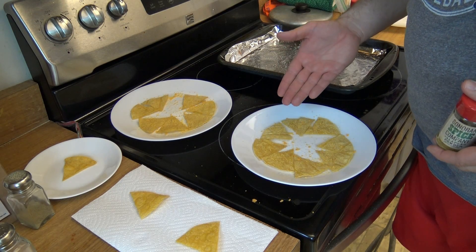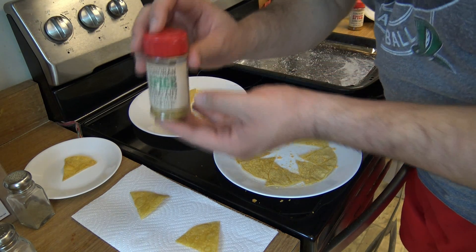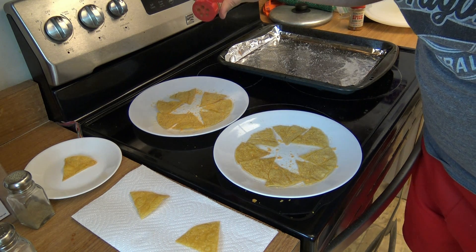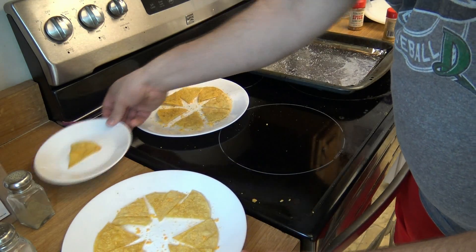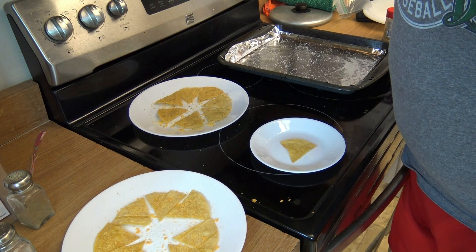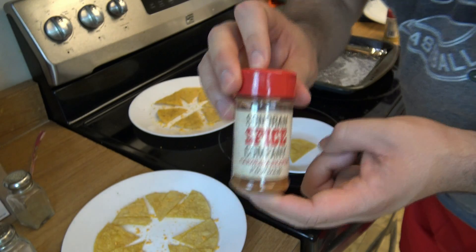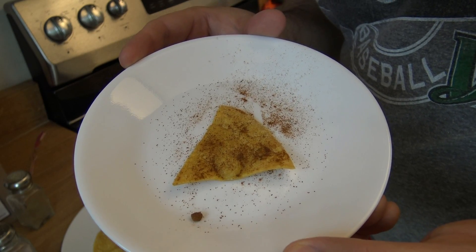These chips are going to be just regular cheesy flavored chips. These ones, however, I'm going to add a little bit of spice to with some jalapeno pepper powder. Those are my traditional flavored chips. Now this one will be the chip of doom — the Brian's World Carolina Reaper chip of doom. I'm going to sprinkle a fair amount of Carolina Reaper powder on the solitary chip for my own one chip challenge. And that is what a Brian's World Carolina Reaper chip looks like.